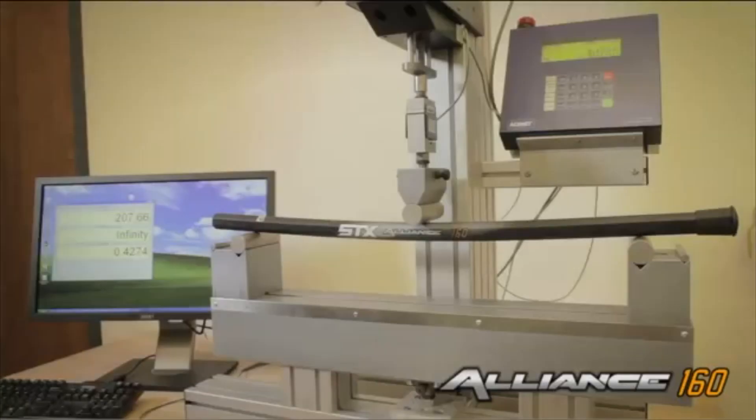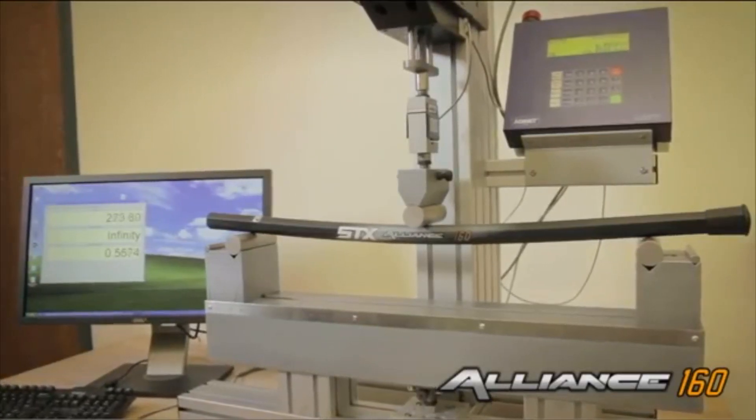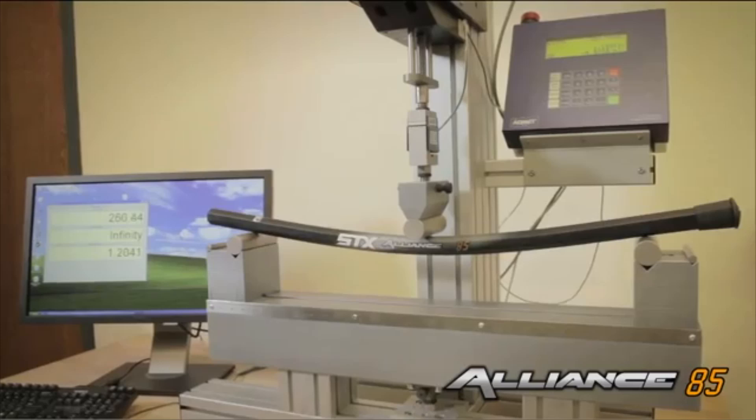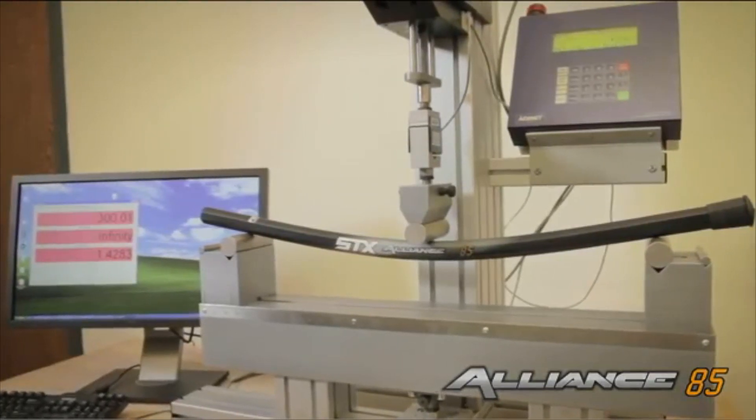With the equal load test, we see how the different handles react to the same load. With the 160 handle, you can see that it really doesn't deflect that much under the load we're applying at about 300 pounds. With the 85 handle, you can see it moves nearly twice as far under the same load. This shows exactly what will happen under the same type of shot.